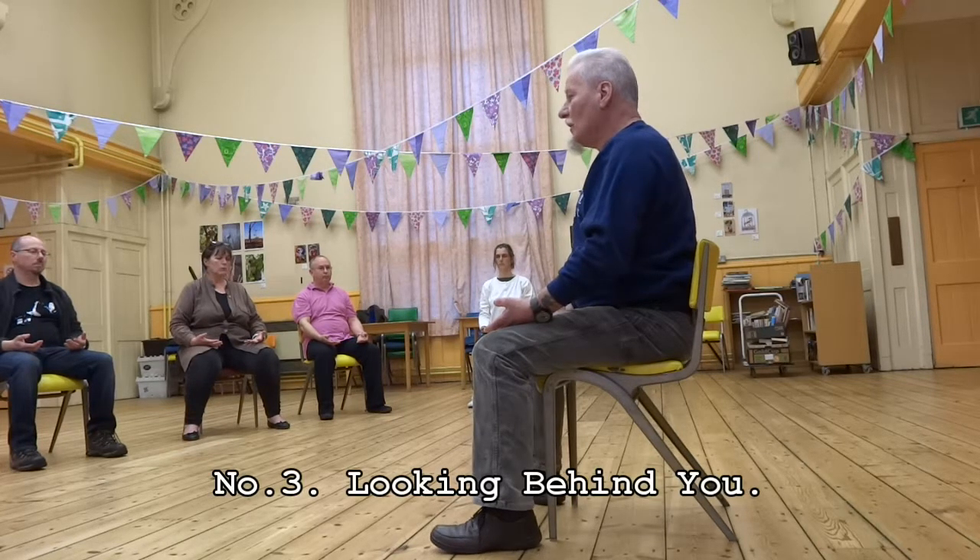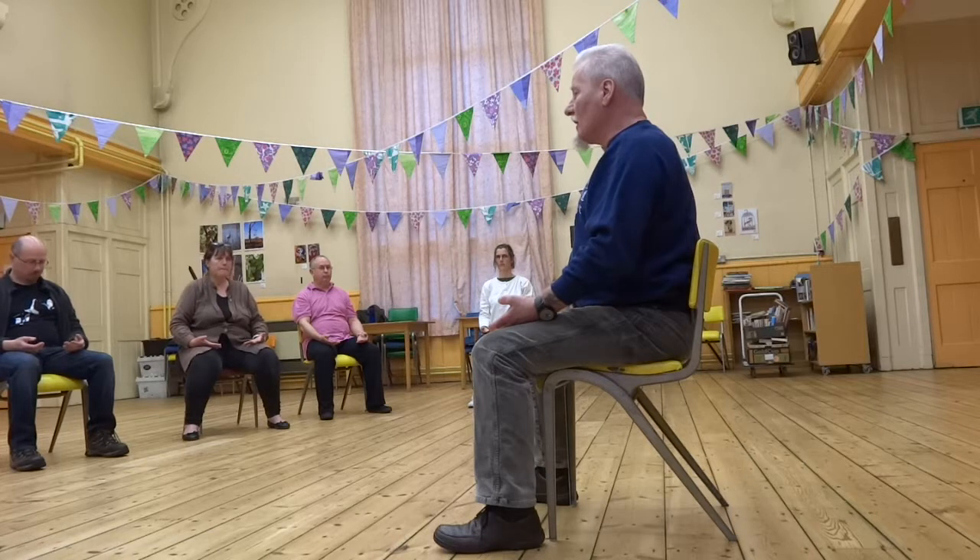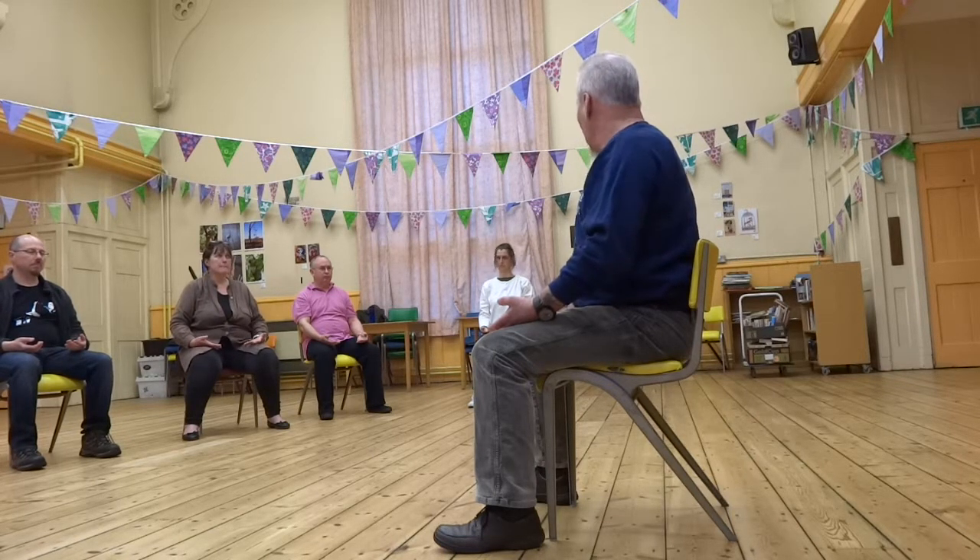Number three is looking behind you, which is a little bit trickier in a chair. If you're in a chair, wheelchair, or bed, you can't swing your legs around — and we don't want you to. This is about strengthening the back as much as anything else, encouraging the flow of Chi along the spine, as well as working the nervous system and all the muscles around the spine.